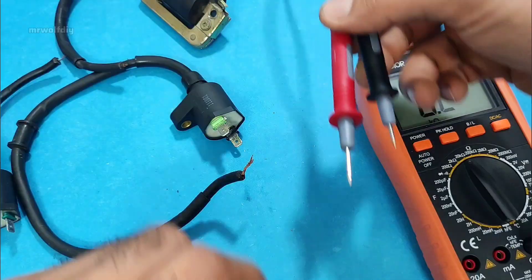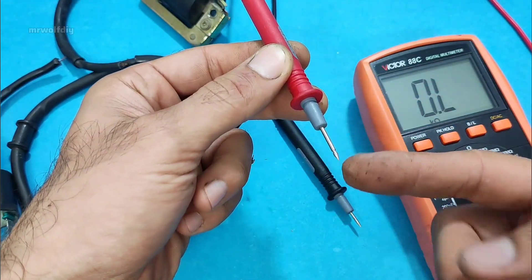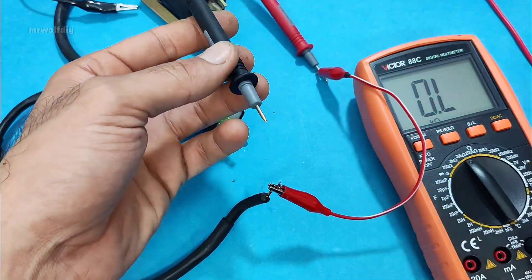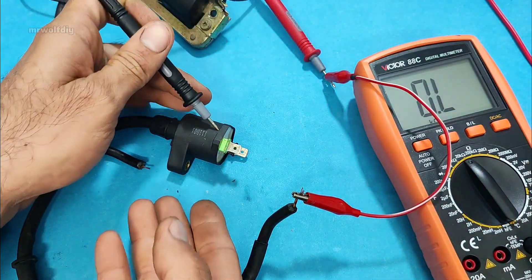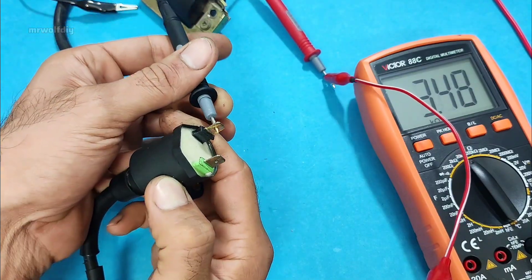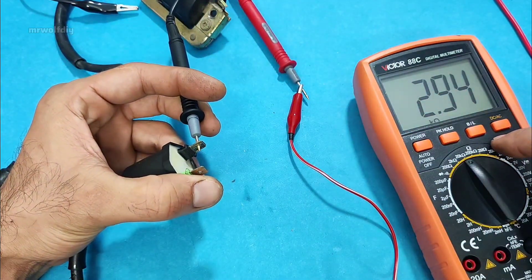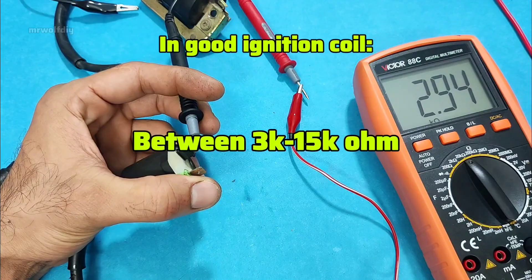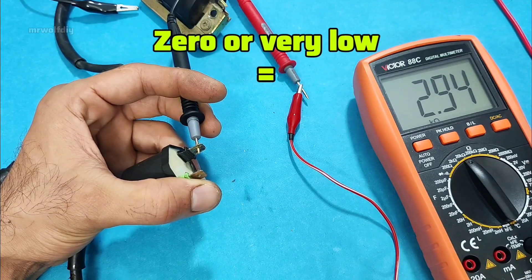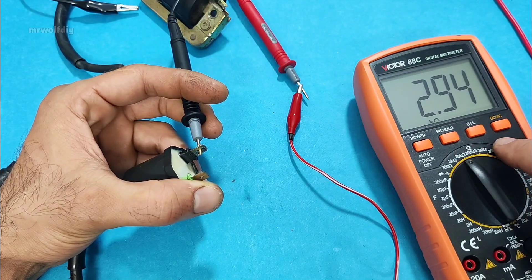Turn on the multimeter. Connect the positive probe of the multimeter to the ignition coil output — the spark plug wire — and the negative probe to one of the inputs of the ignition coil. You must see a resistance value here. The resistance of a healthy secondary coil is usually between 6 and 50 kilo ohms. If the reading is zero or very low, the secondary coil is shorted or burned. We have 2.94 here — it's okay.